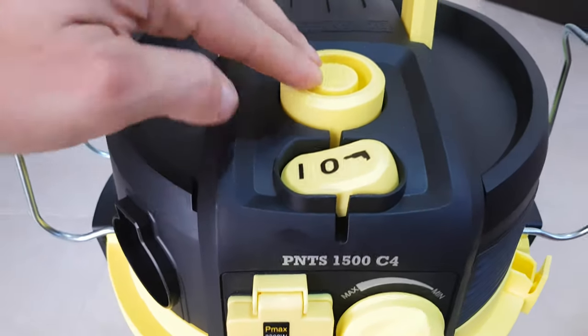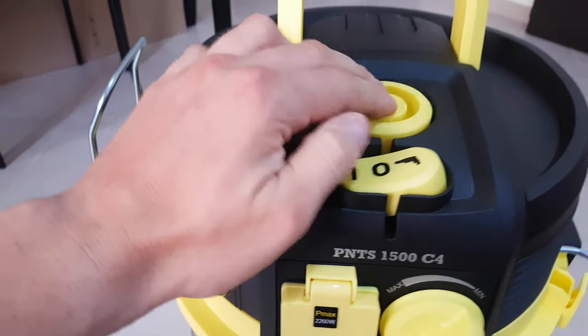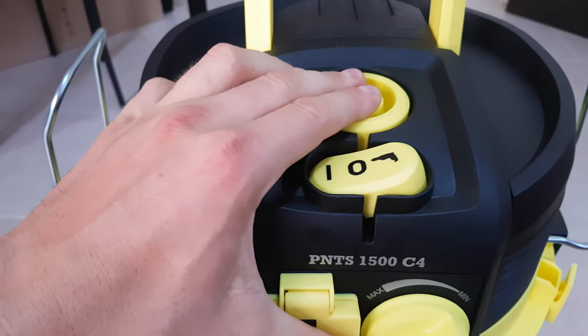By pushing this button — it's a button that is cleaning your filter — it's blowing air inside and cleaning your filter.